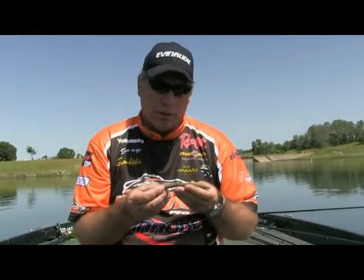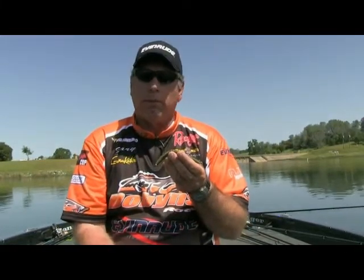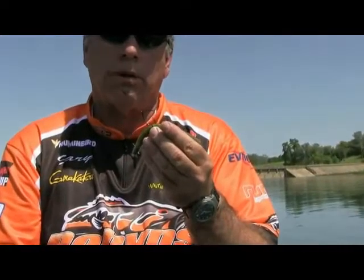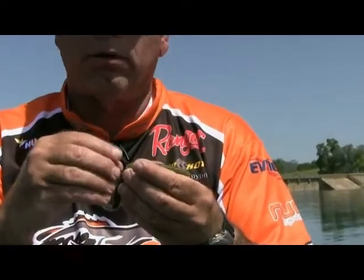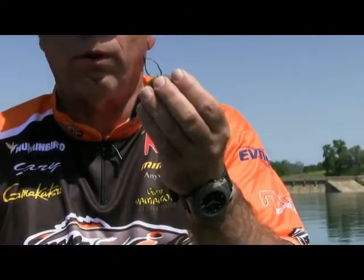Tom asked about the best hook for a wacky rig Senko. The best hook is a new one I have right here — it's called the Gamakatsu Split Shot Slash Drop Shot Hook. It's a 3-ought here for visibility, but normally I throw a 1-ought. It's brand new with Gamakatsu this year — they added a little weed guard on it, which saves a lot of hang-ups and will never cost you a bite. It's a really soft weed guard. That is by far my best hook for throwing a wacky rig Senko.